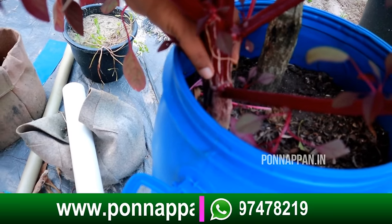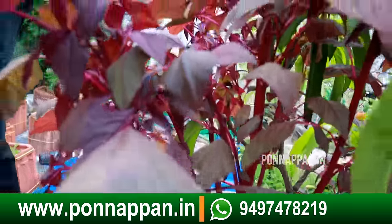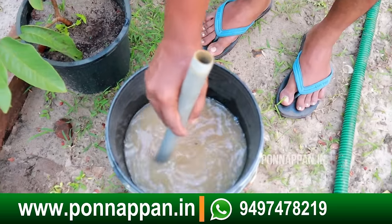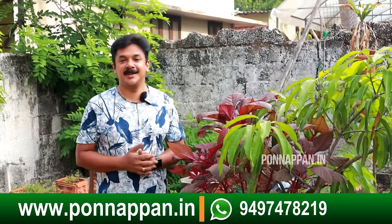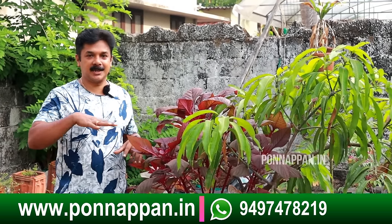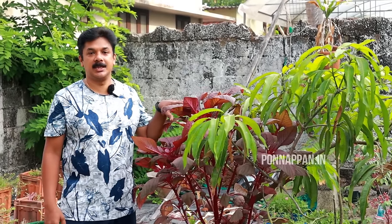This is a lot of things that we have to eat in this place. If you eat this, we will eat this little bit of food. Hi friends, I am Dupanapan. Welcome to our channel. We have a great food here.